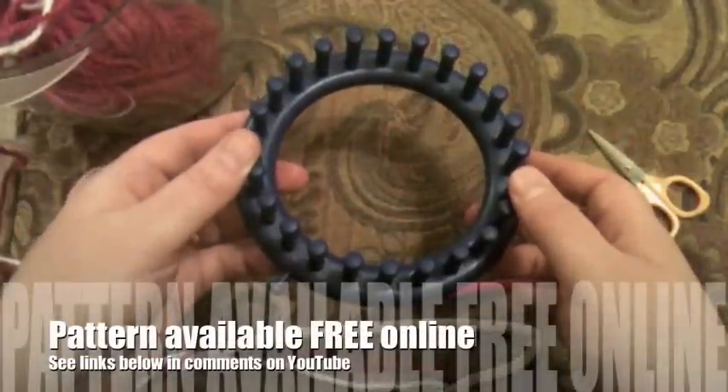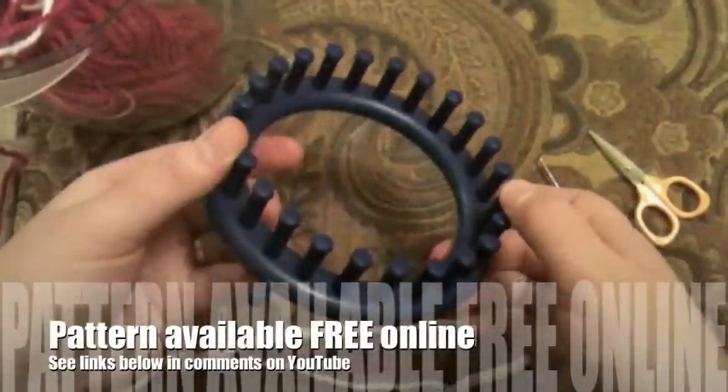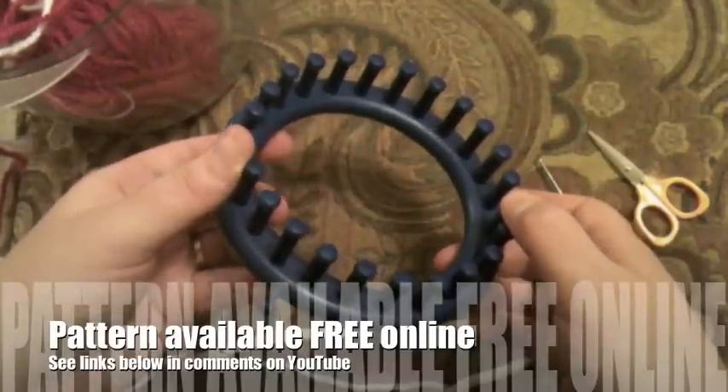Hello everyone and welcome to GoodKnit Kisses. I'm your host Kristen, and on behalf of AllFreeKnitting.com, today I want to show you how to knit a hat on the loom.